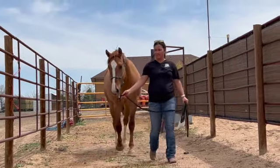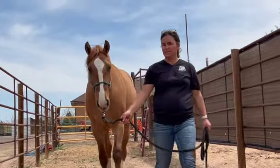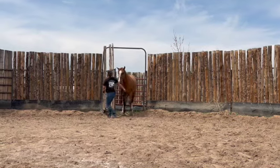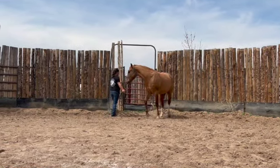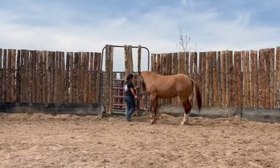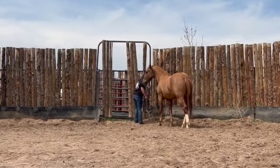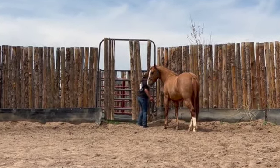Hi there! This is Sam Rock, the trainer in these videos. I will be working with Leroy, a two-year-old great gelding that we adopted from the Harmony Equine Center as a weanling. In this video, I will show the process leading up to his first saddling and his first saddling.